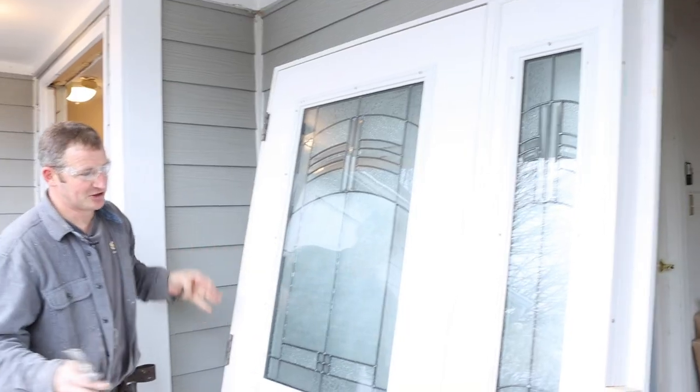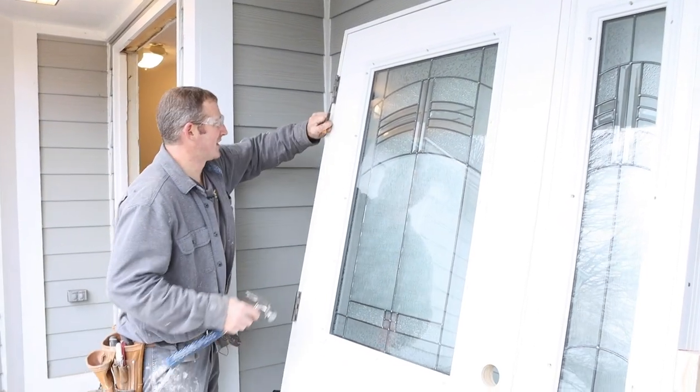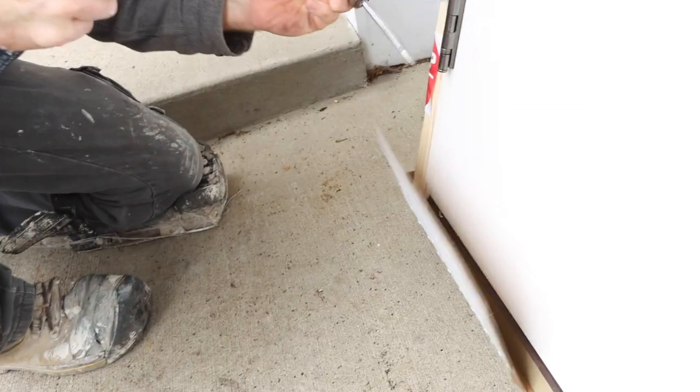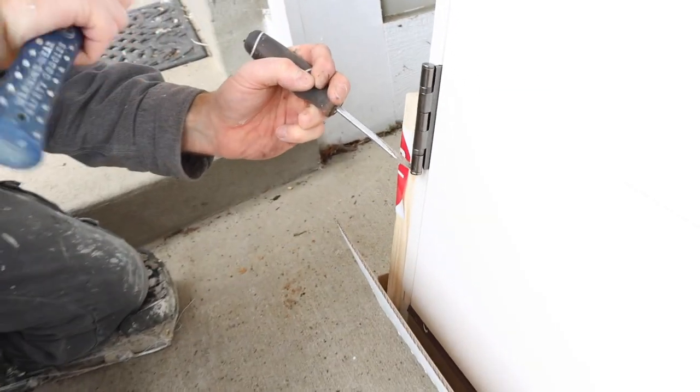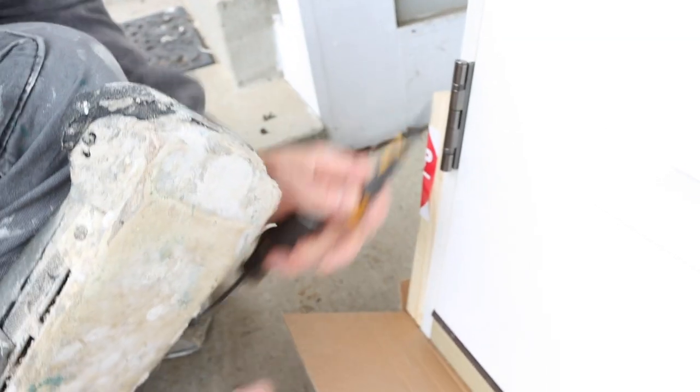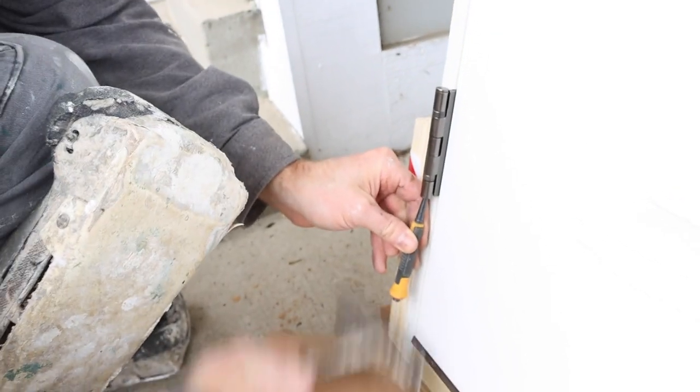Here's our new front door. To reduce some weight when moving it around, we're actually going to take the door off its hinges. It seems to have these little locking mechanisms on the bottom of the hinges — you just have to pop these out so you're able to get that hinge pin out.